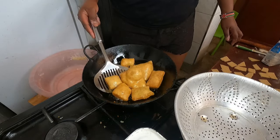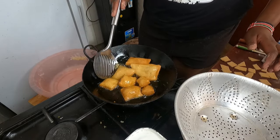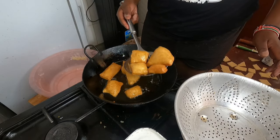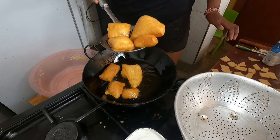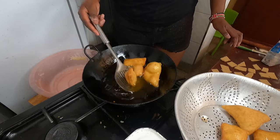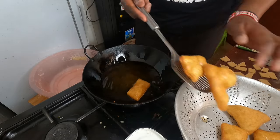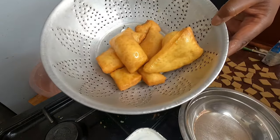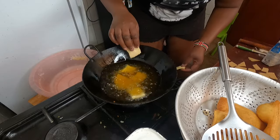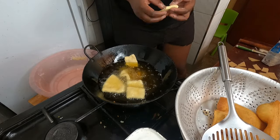This golden-brown color is the color I normally prefer for my mandazi. I take them out here so that the excess oil drains off. I stopped using the lemon zest because of the grater — it was really disturbing me. That's why I stopped. So this is the second batch.